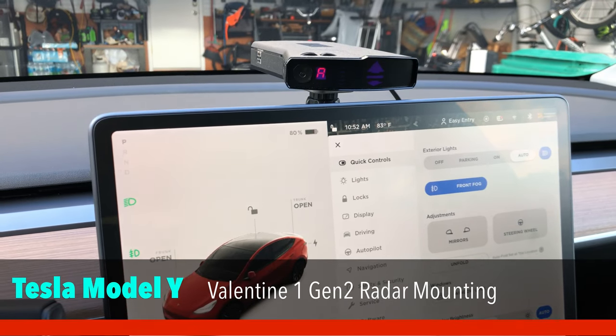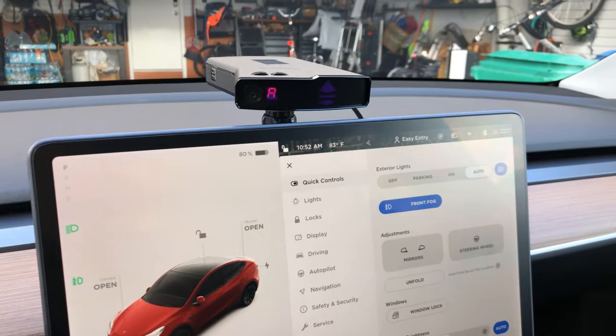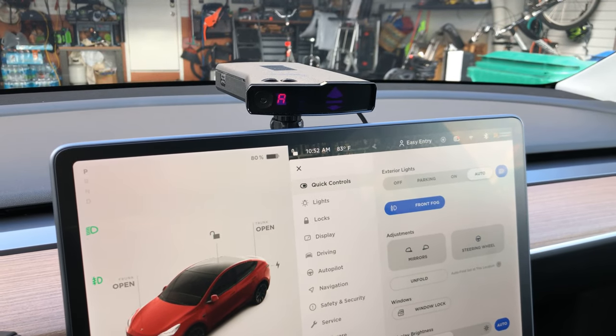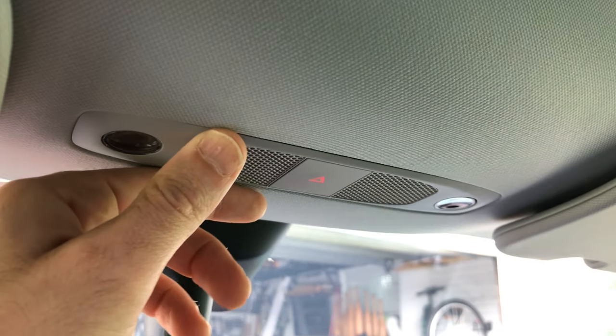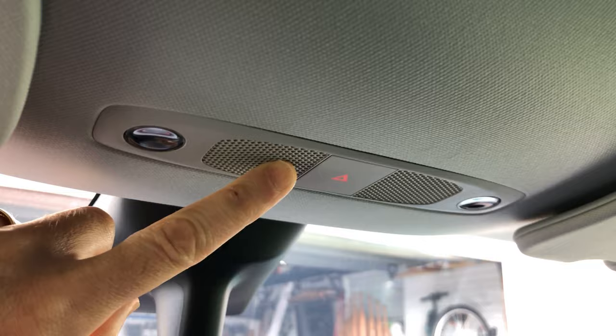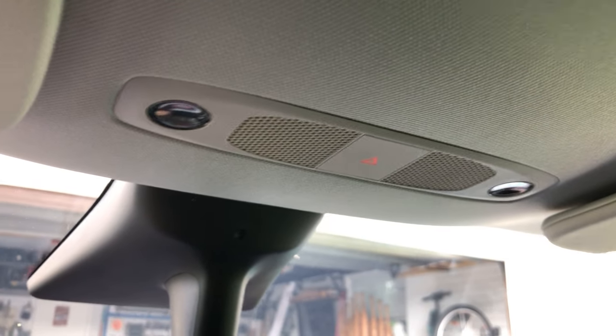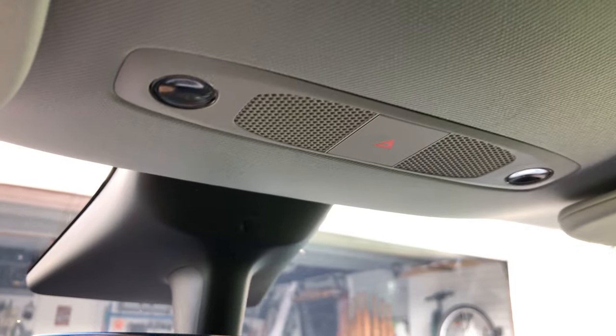In today's video I'm going to show you how I was able to connect power and mount my Valentine 1 Generation 2 radar detector in this Tesla Model Y. In my previous car I was able to bring down the wiring harness that ran the lights for the cabin using a wire tap, but I didn't want to try that in the Tesla Model Y and break something on this very expensive, very new car. So instead I decided to use the 12-volt plug in the center console armrest.